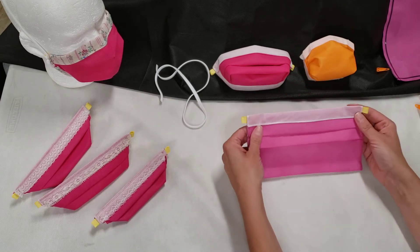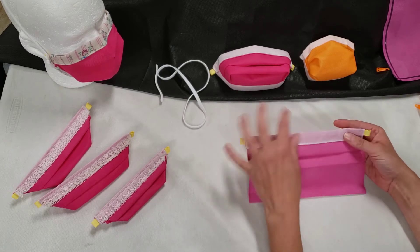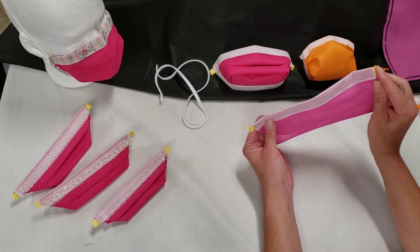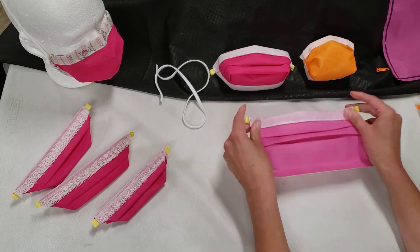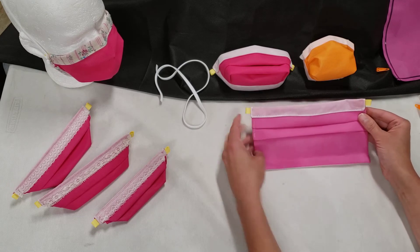Here we've got the mask — it's got the top folded over three-quarters of an inch, the flexible noseband is in place, and it's got the two attachment loops for the silicone band or other head strap. It is just stitched in place, and I've got two pleats — two three-quarter inch pleats.